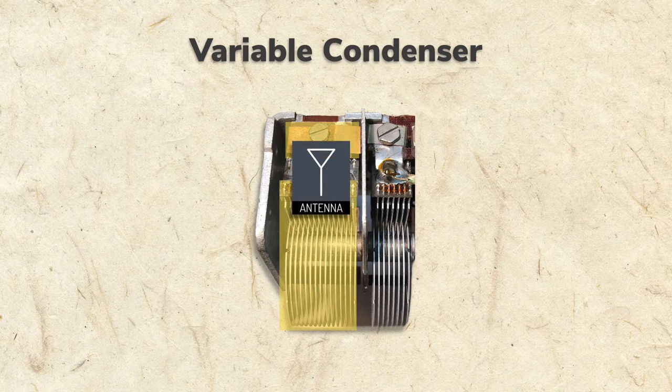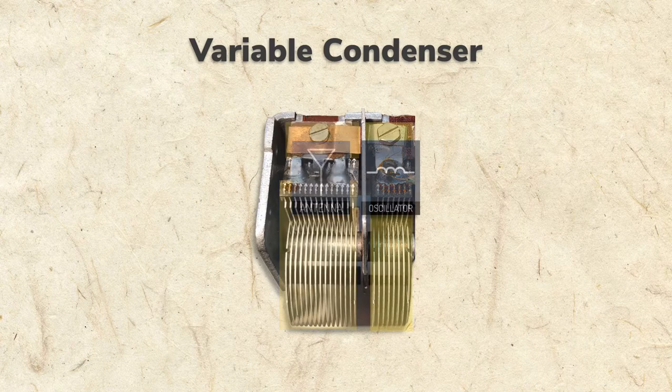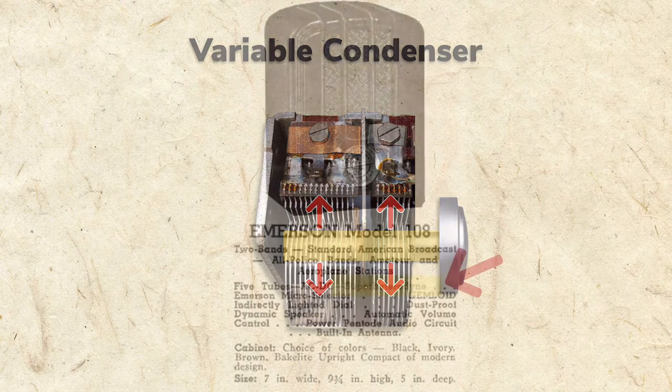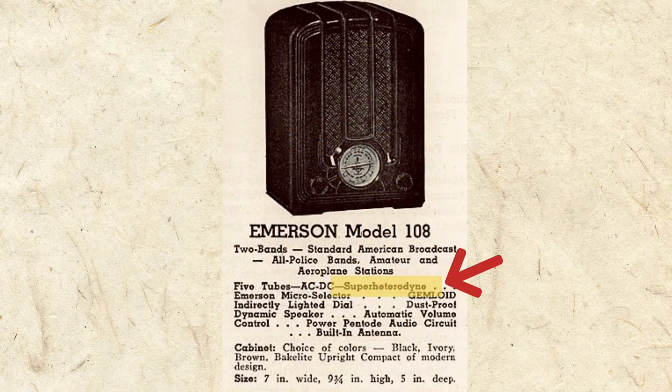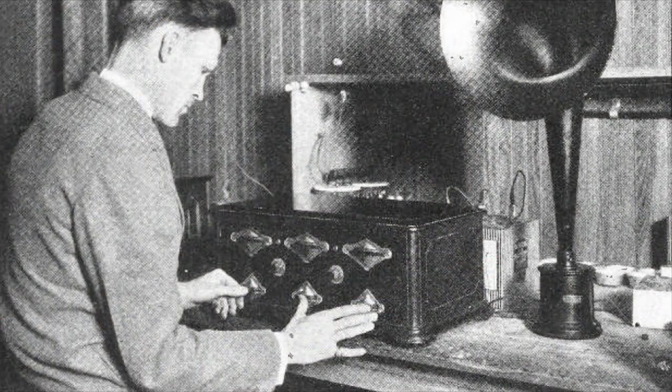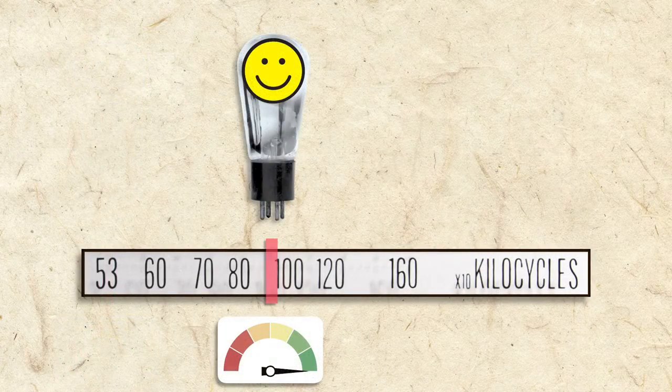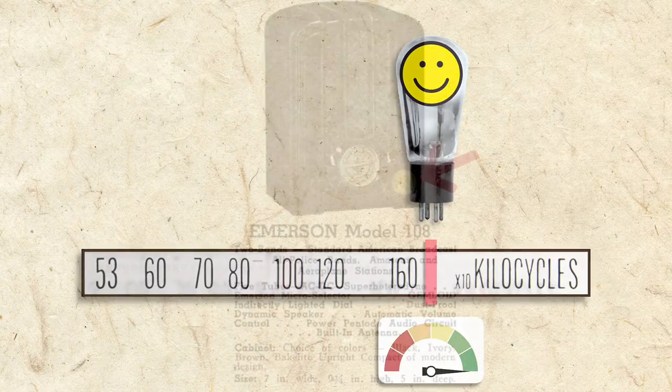The variable condenser has a tuning section for the antenna and a tuning section for the oscillator, and both are directly connected by one shaft, so they can be tuned at the same rate with just one knob. Superheterodyne radios like our Emerson were a vast improvement over TRF radios — the tubes are happy at the low, middle, and high ends of the band, and we only have one tuning knob, not three.